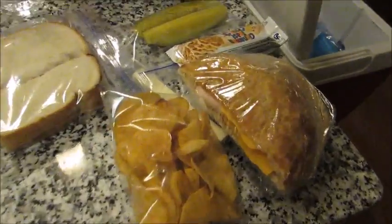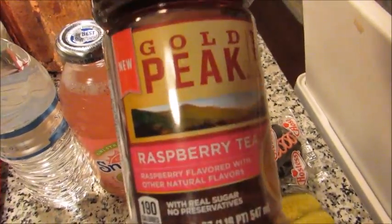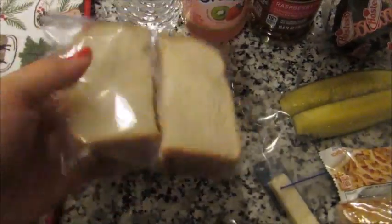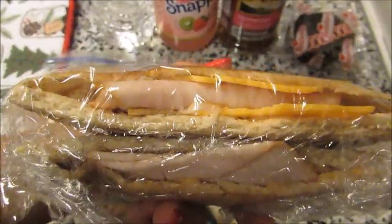Good morning guys, it's Thursday and for lunch I'm packing my husband a water, a kiwi strawberry Snapple, and a raspberry iced tea. A peanut butter and jelly sandwich — just strawberry and extra crunchy peanut butter. One of these pita pocket wraps with turkey and cheese and mayo and lettuce. Some jalapeño kettle cooked chips and a couple pickles.